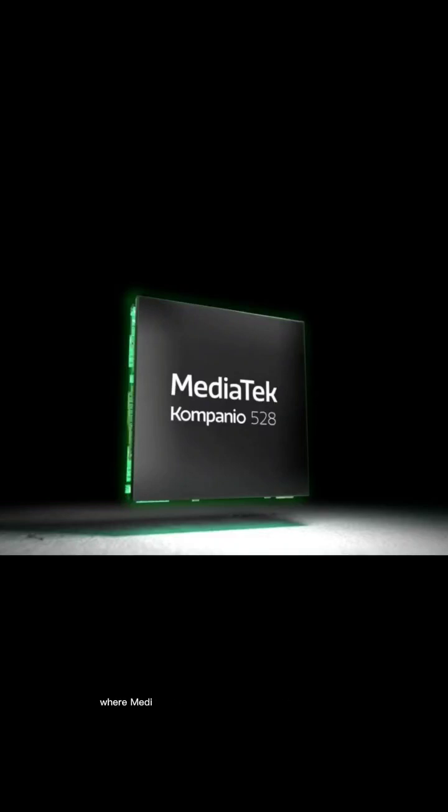There was a MediaTek event where MediaTek announced the Campanio 520 and 528 chipsets for entry-level Chromebooks. The new chips are the successor to the Campanio 500, with upgraded CPU, GPU, video processing, better power efficiency, and support for high-resolution displays.